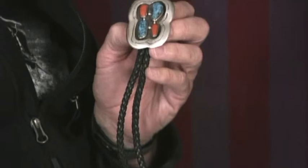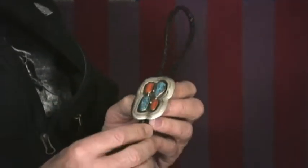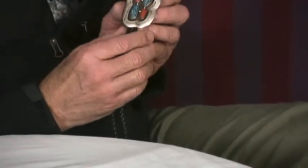And because it's from the 1960s, we really don't have any indication of who made it. But the silver work is nice and clean, and the overall design is sort of a contemporary, very classic, timeless type of design that looks really terrific when you wear it. And it's really kind of unique.